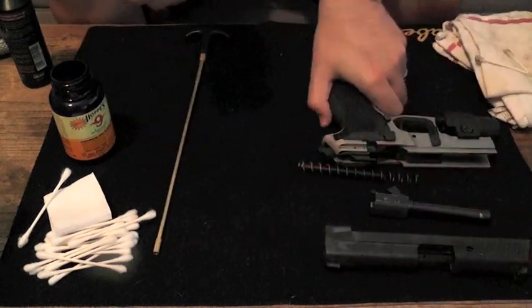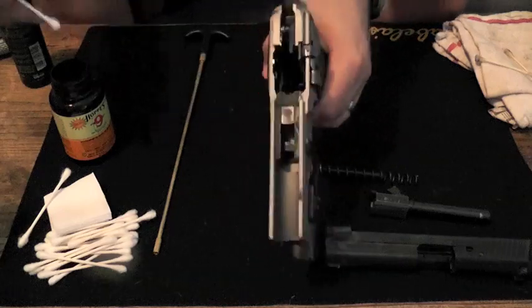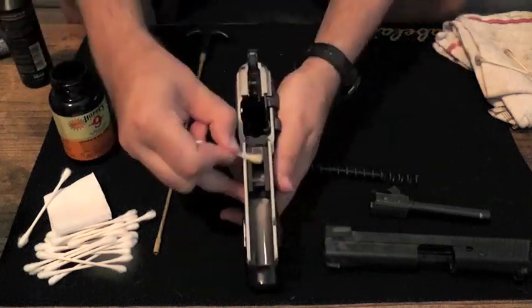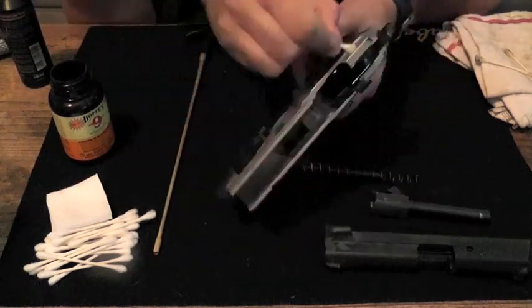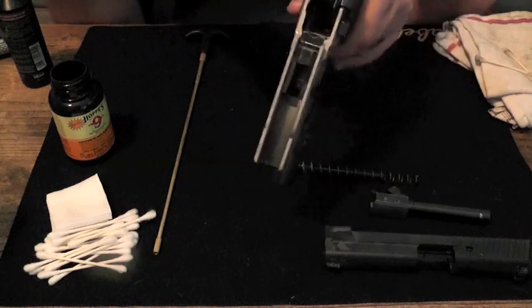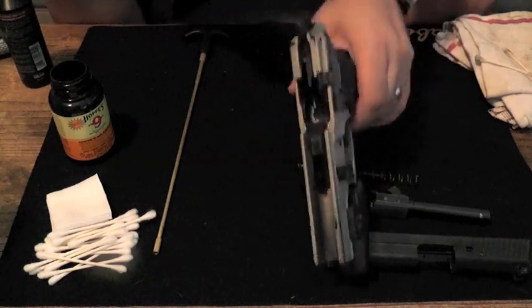Now that we've got the slide taken care of, we're going to do the same thing to the frame. The frame has a little bit less going on as far as all the little grooves and things where stuff tends to build up. And that's pretty good — we're going to stop there with cleaning the frame.